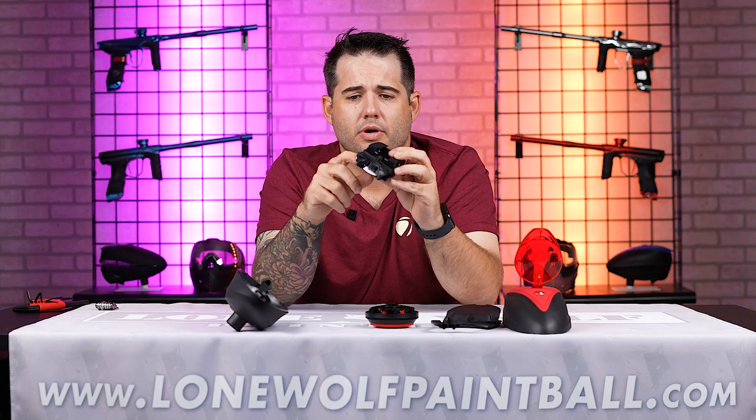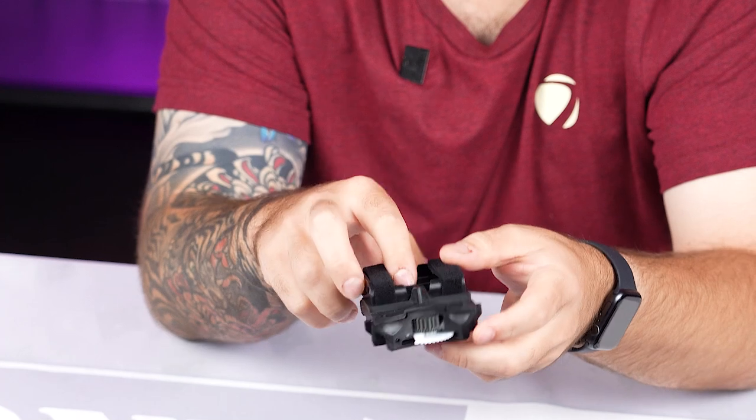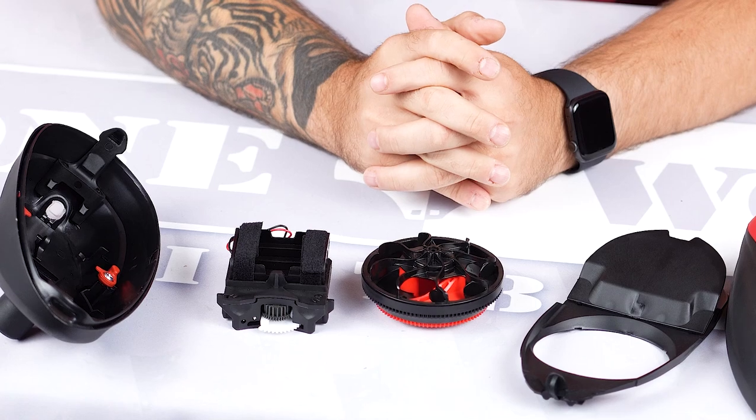Correct. All the electronics are in here — you've got a circuit board and a motor inside, along with a couple of different gears and your battery pack. So if I take that out, essentially I could stick the rest of it in a wash tub or in my sink to clean it out.